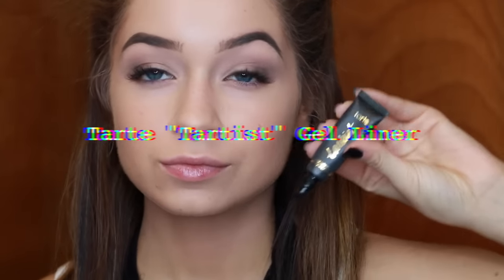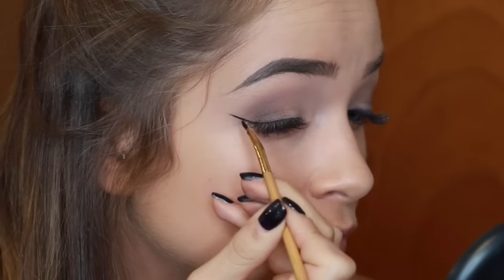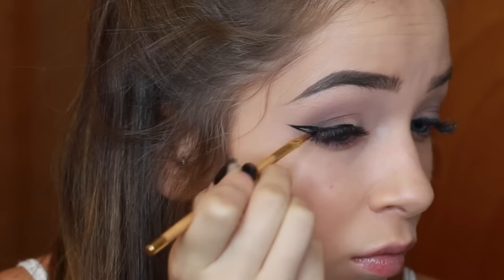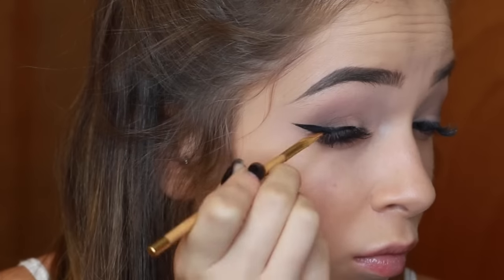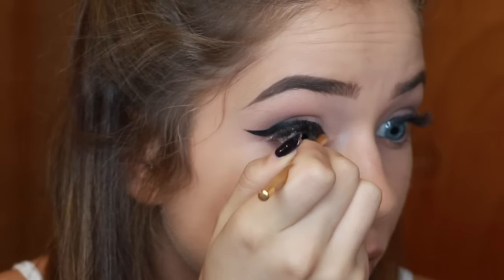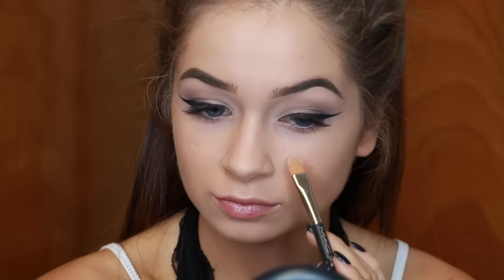The Tartist gel liner is the best liner you could possibly use when it comes to doing winged eyeliner — it makes it so easy, trust me. It dries matte, it's not shiny, it won't rub off. If your eyes water during the day it's going to stay on. It's seriously the best ever and it makes it so so easy, as you can see.